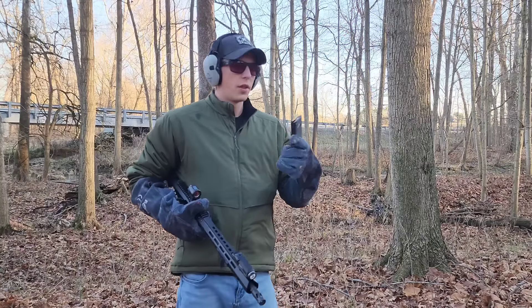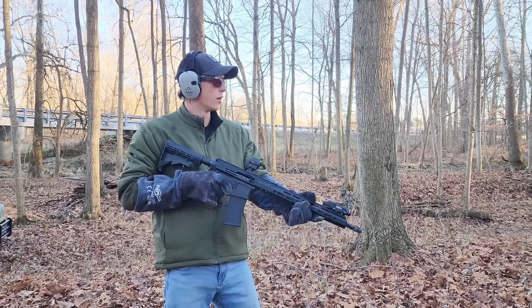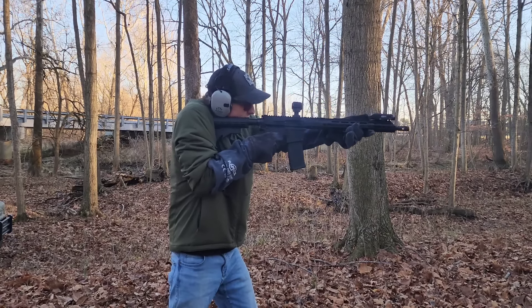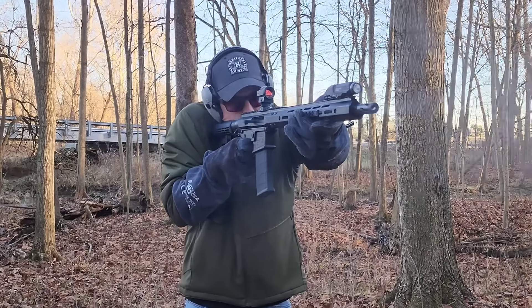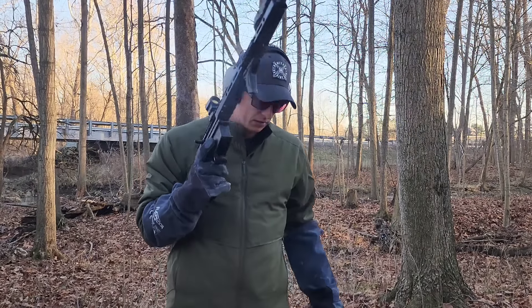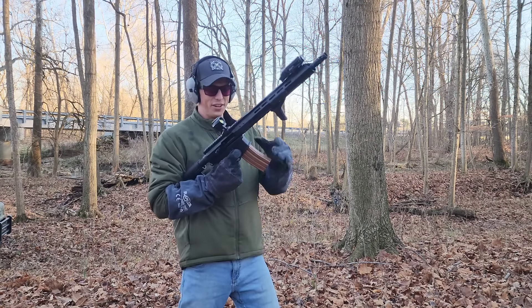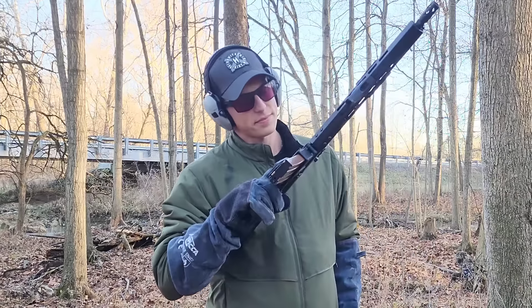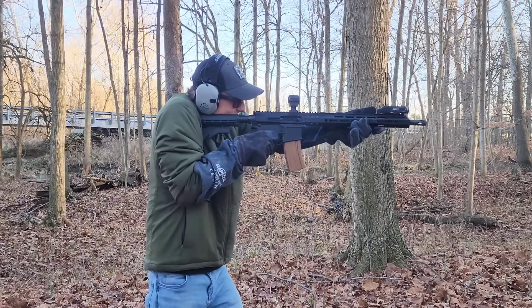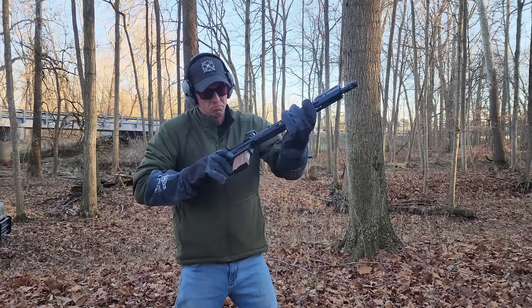We got lock back too. We'll do another mag of good ammo, then we'll go with some steel case and see how it does. It works. She ain't pretty, she don't feel good, but it works. Steel case ammo — we got lock back again. I'm impressed.